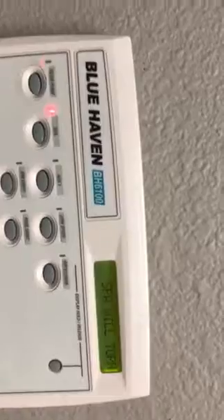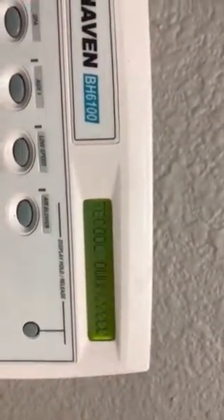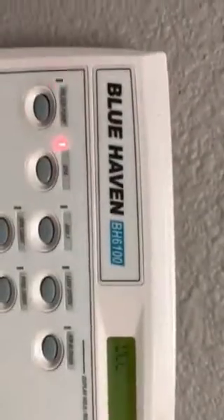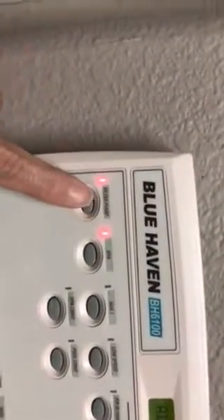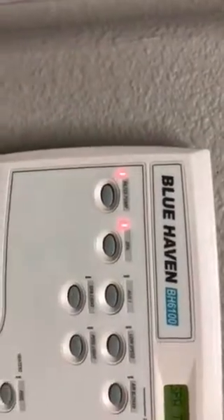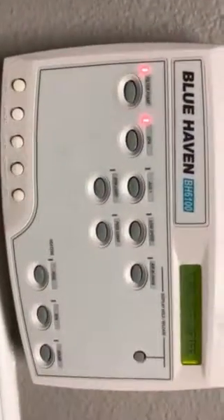It'll say 'spa will turn off after cool down period.' After it cools down, if you notice the pump light is still on, you can come and turn it off. That should be it.